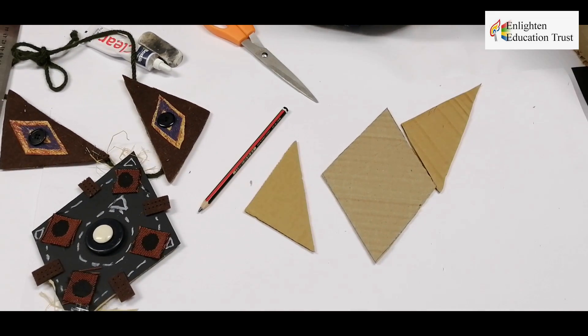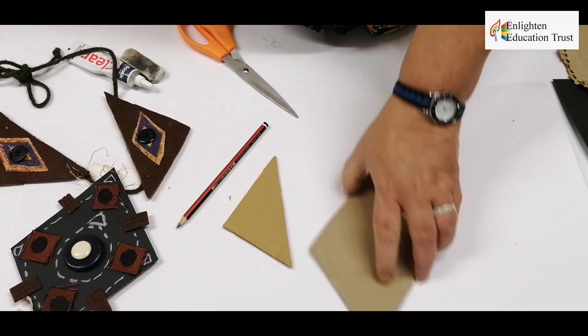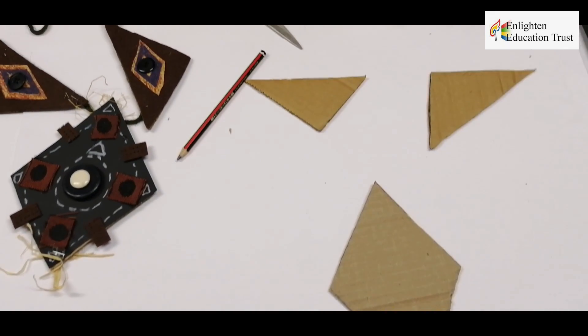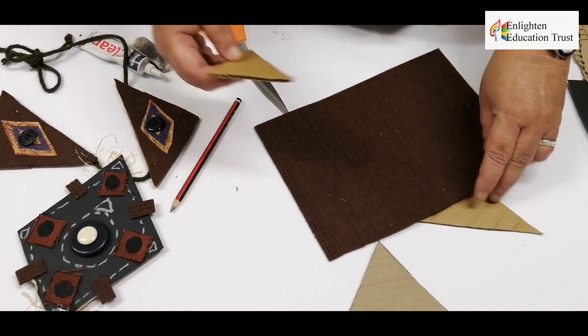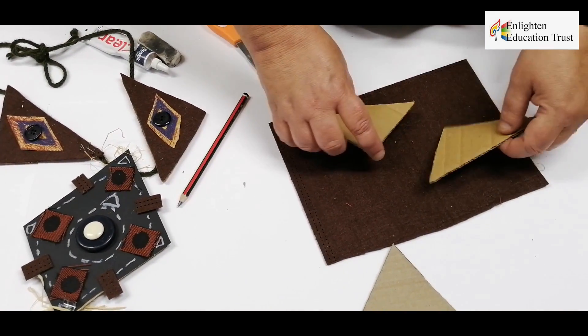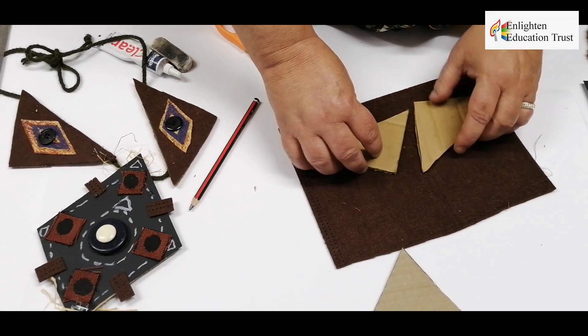So let's leave your diamonds there. You start with your two triangles — smaller and perhaps easier. Then you take your triangles and you just glue them onto the felt like this.